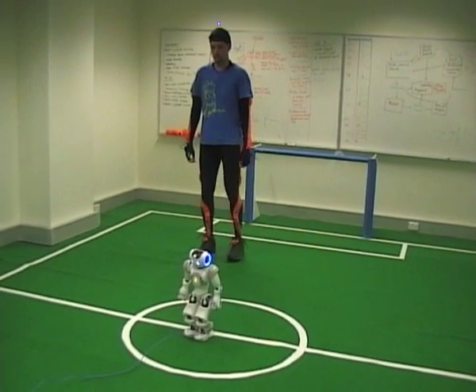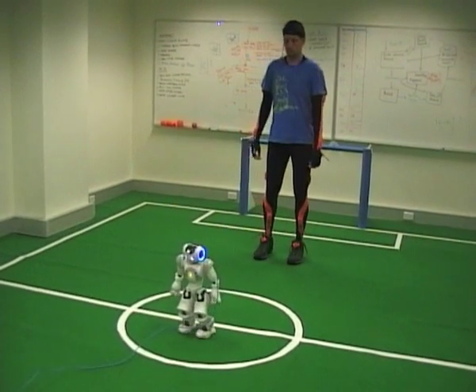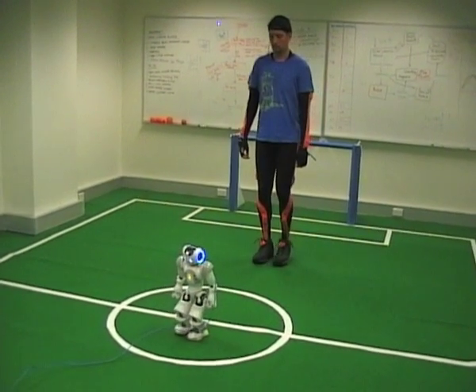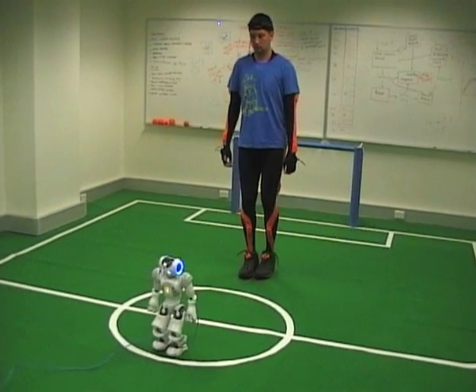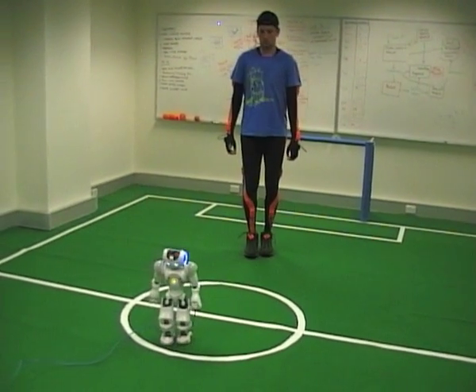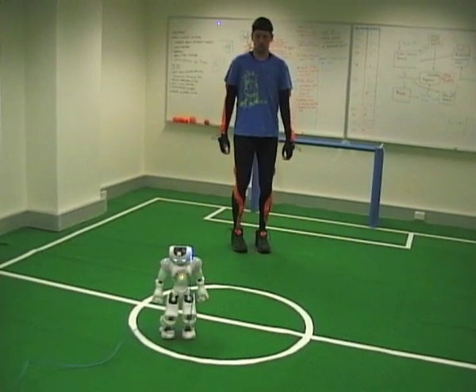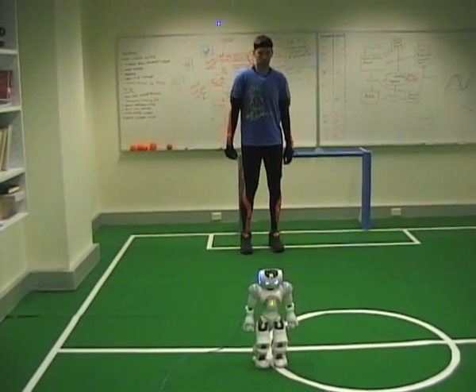We can also make the robot move sideways, as you see here on the screen. We can make it move forward with just tiny little steps forward being performed by the human. The same works for backwards. We can make the robot do a little turn or even a bigger turn, as you are seeing right now.